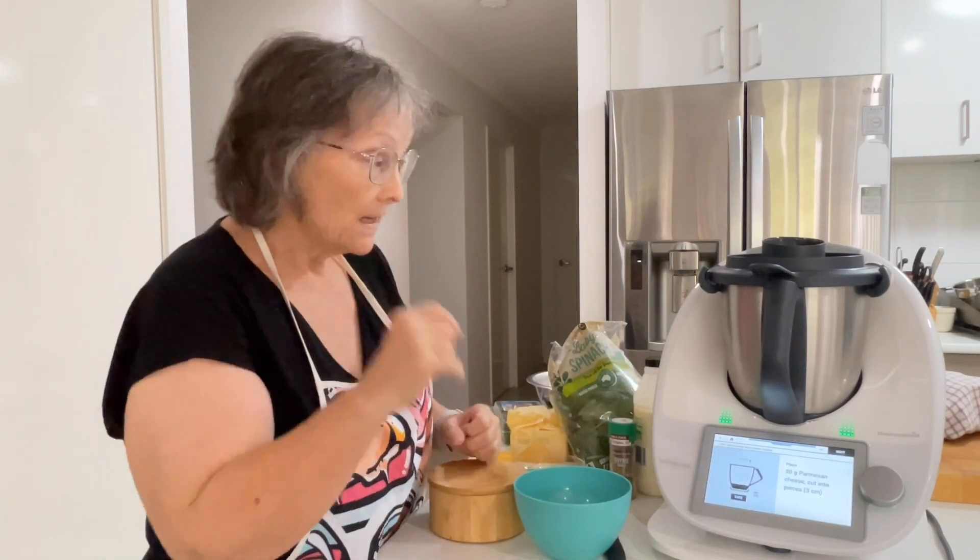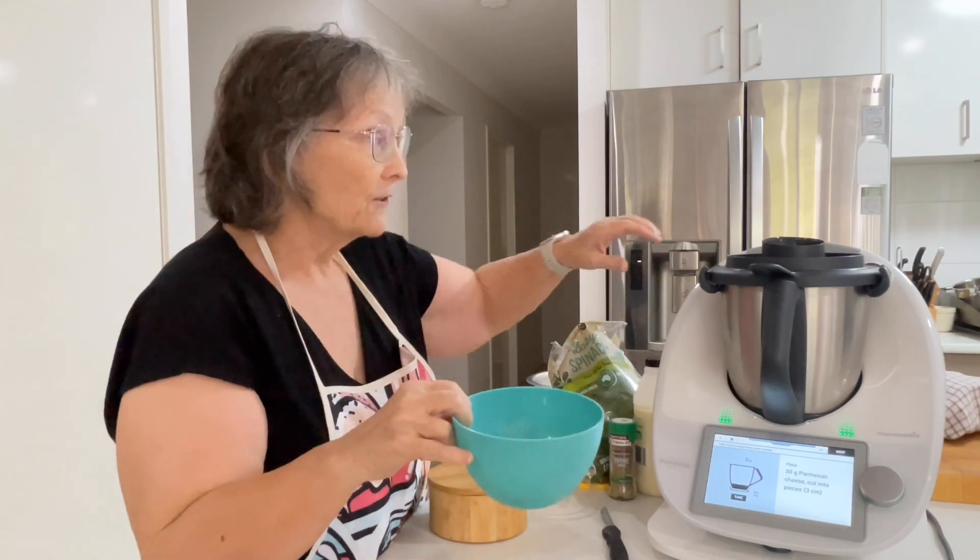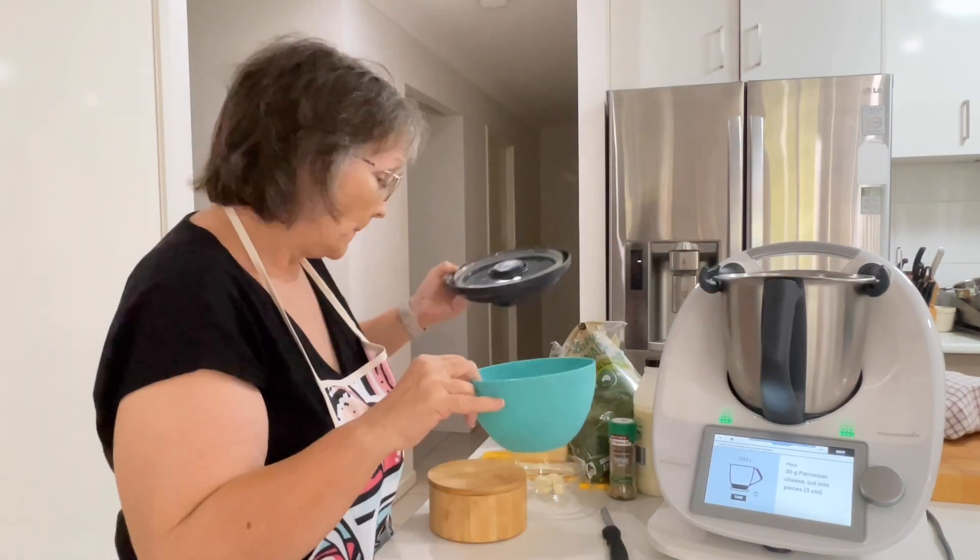So we're going to start cooking. We start off with 30 grams of parmesan cheese, cut into pieces.